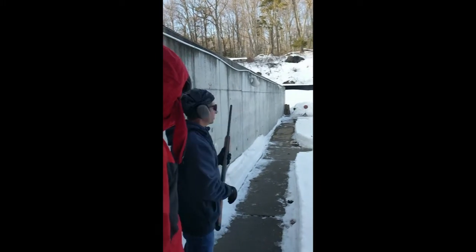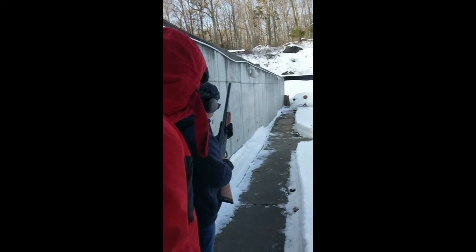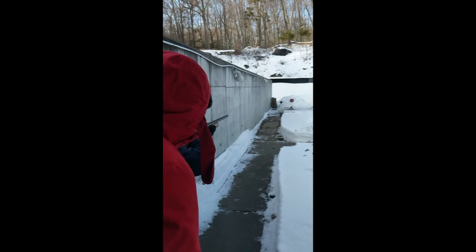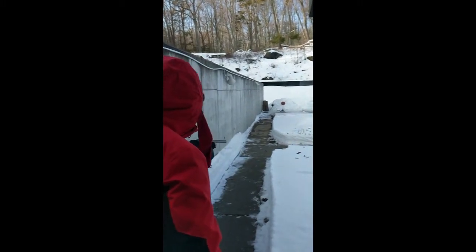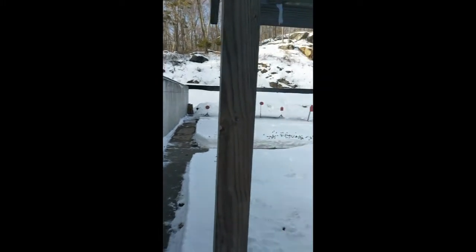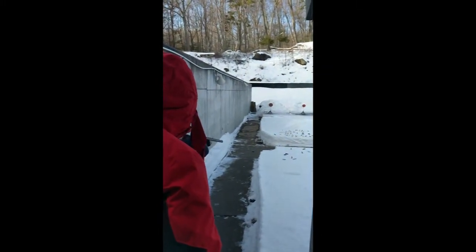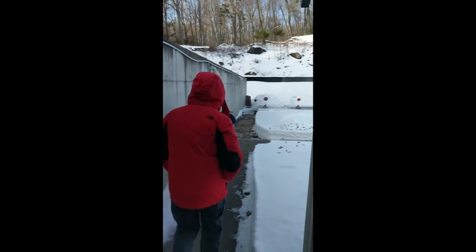Ready to go? Alright. Safety on. Ready gun. Safety on. So you're gonna ride the safety with your trigger finger — your trigger finger should be on the safety. Ready gun is down below your line of sight, with your finger right on the safety selector. So when I say move, you'll move. When I say fire, take the safety off and do it. Ready? Move. Fire.